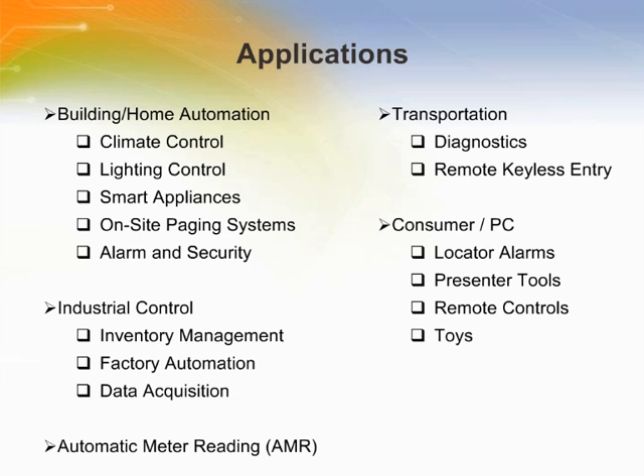Application areas include home and building automation, industrial control, meter reading, and consumer applications such as remotes, toys, locators, alarms, presenter tools, and more.